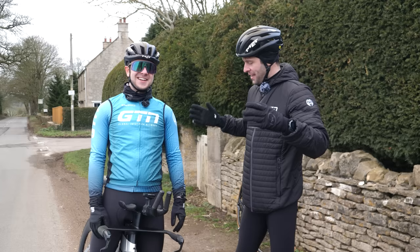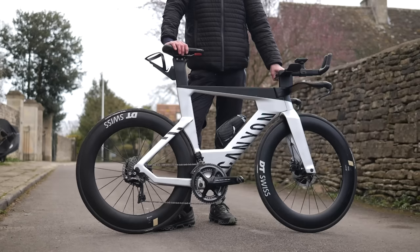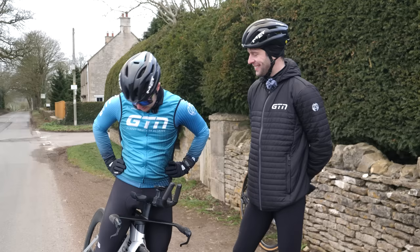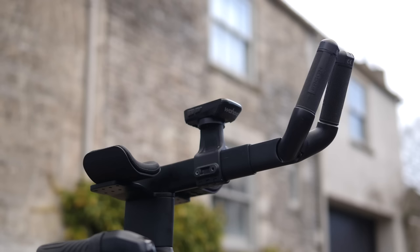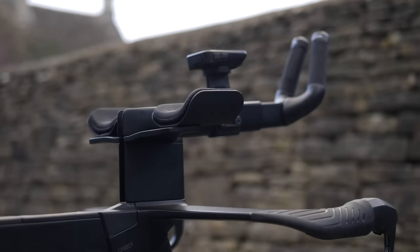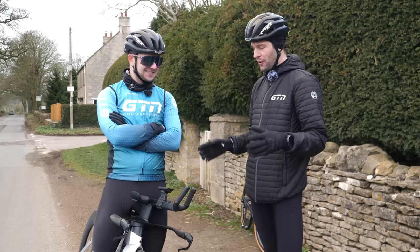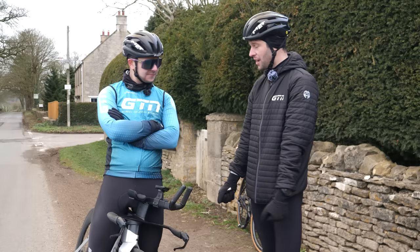Jacob is all kitted up and looking stylish. His first reactions: the gears are just smooth, changing without even noticing. It's very aggressive and pretty daunting to ride, but he hopes to do it justice. He plans to give the aero bars a go, though they are pretty scary.